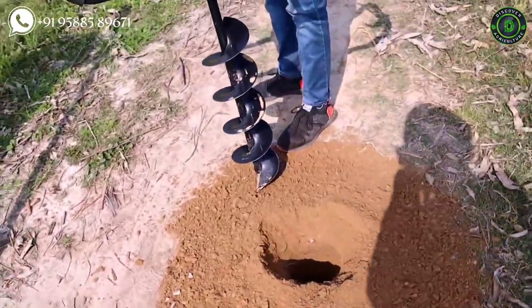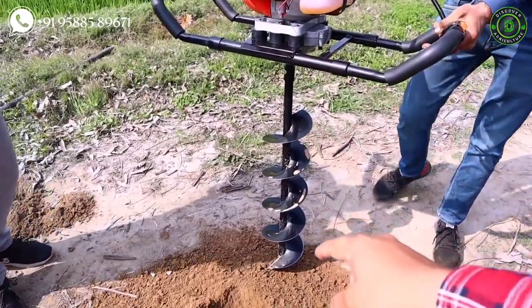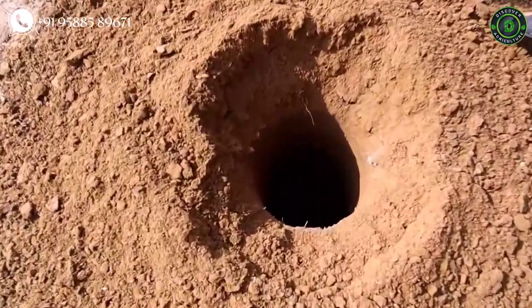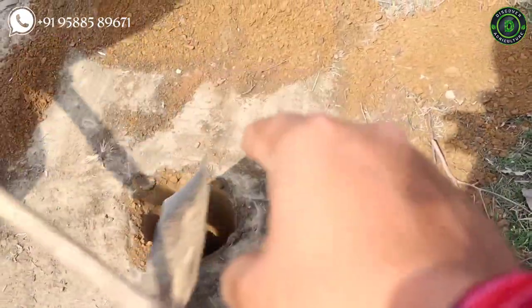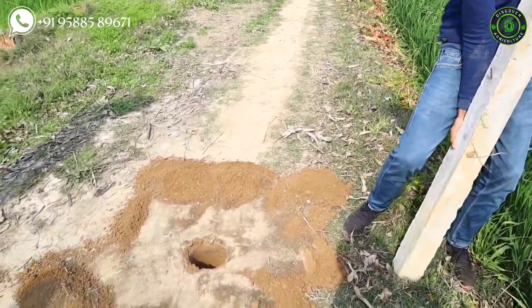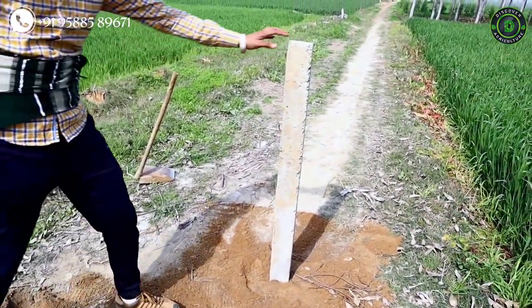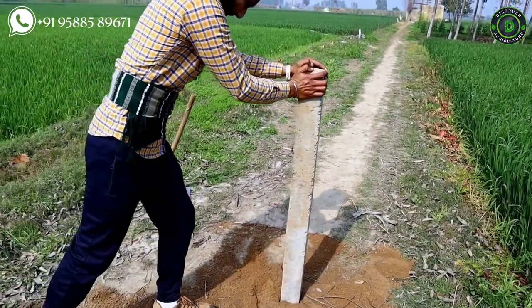Now let's check the hole dug by the auger machine. We used a 3-foot bit here, which means it dug a 3-foot deep hole. It has done a tremendous job — the hole has a perfect shape and the surrounding area is still very hard. He will insert the pillar inside the hole. This is the final result. If we tighten the pillar, it will be very strong. This machine has done a really good job.